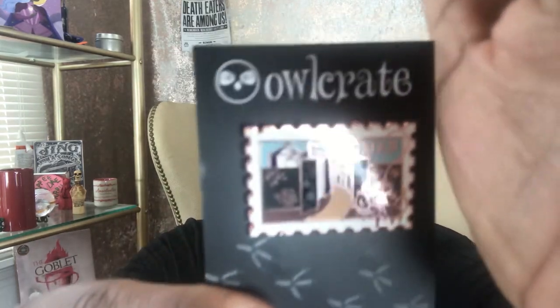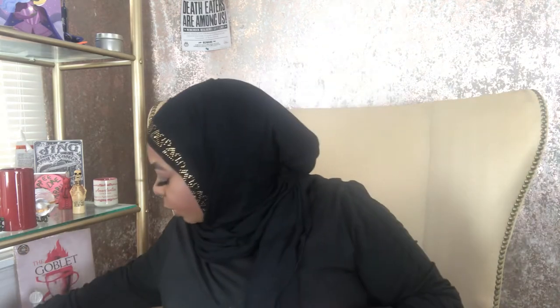So now we have a pin and — oh wow — it is gorgeous. It looks like a literal stamp, it has two clasps on the back. It is so pretty. It has the border like a stamp, it has the circus on the left of the house, and one of those old-fashioned light fixtures with like candles. It's so pretty — that's going into my badge collection.